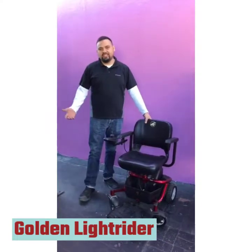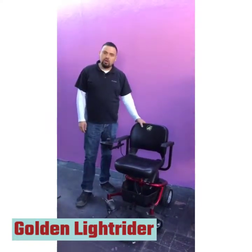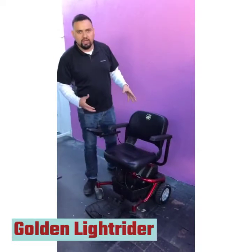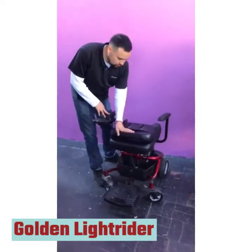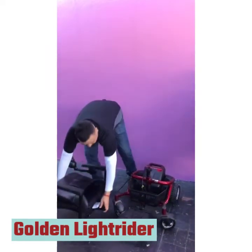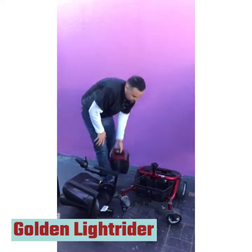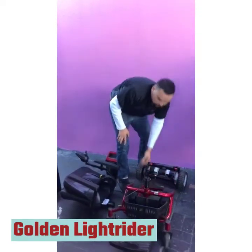Hello, my name is Kane Garcia. I'm with Electropedic Power Wheelchairs. What we have here is called the Golden Light Rider Power Wheelchair. It's a break-apart chair so you can break it apart and load it in and out of a car very easily. All you have to do is fold the back of the seat, lift the seat straight up, unplug the joystick, slide the battery back off, and split the chair apart.